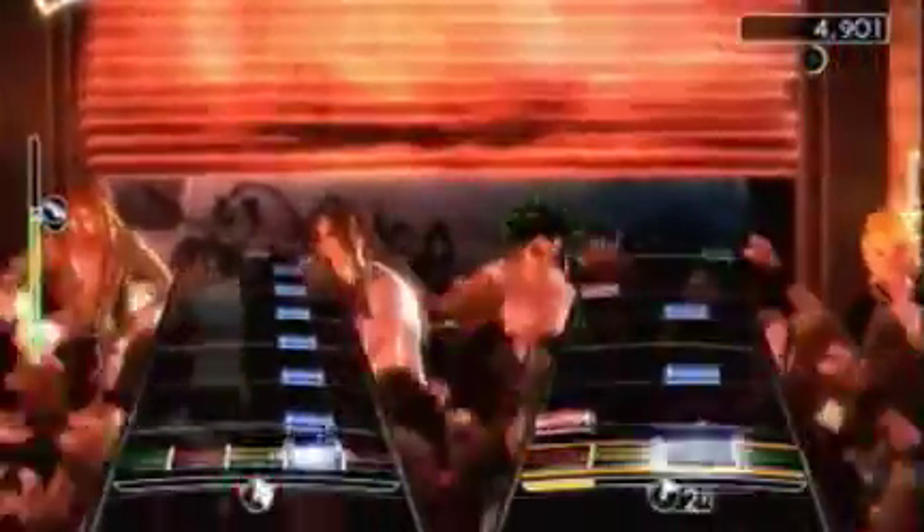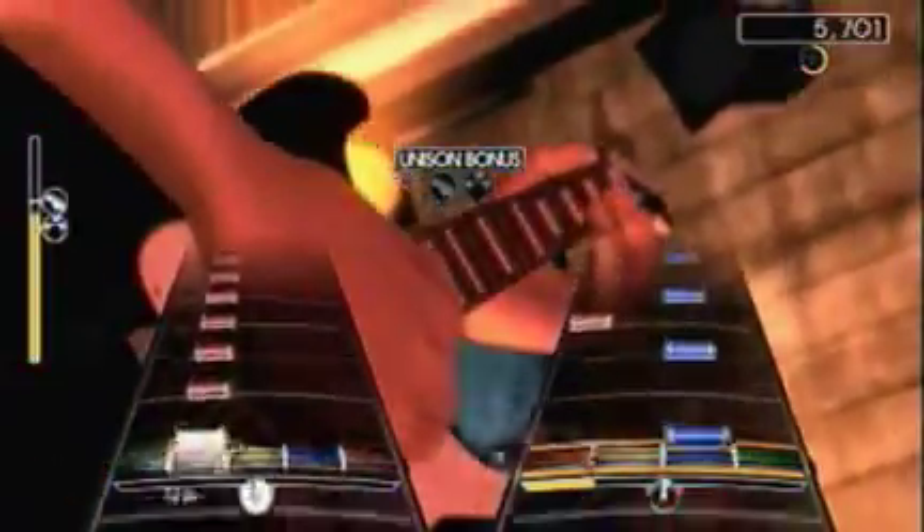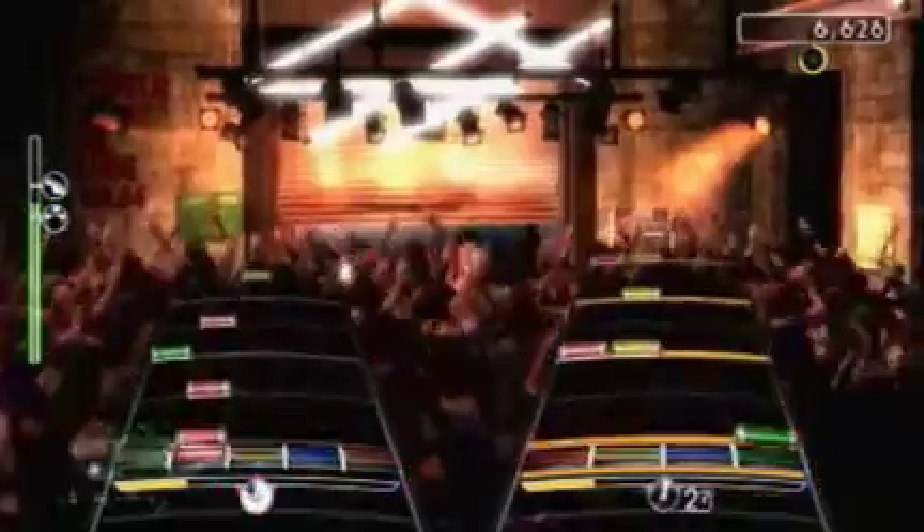Well, this game does have a hefty price tag, but you get quite a bang for your buck. You get three instruments and over 50 songs — it's definitely worth it, especially if you like these types of games. This is a perfect game for a family or college kids who just want to sit around, listen to some good songs, and maybe play along with them.